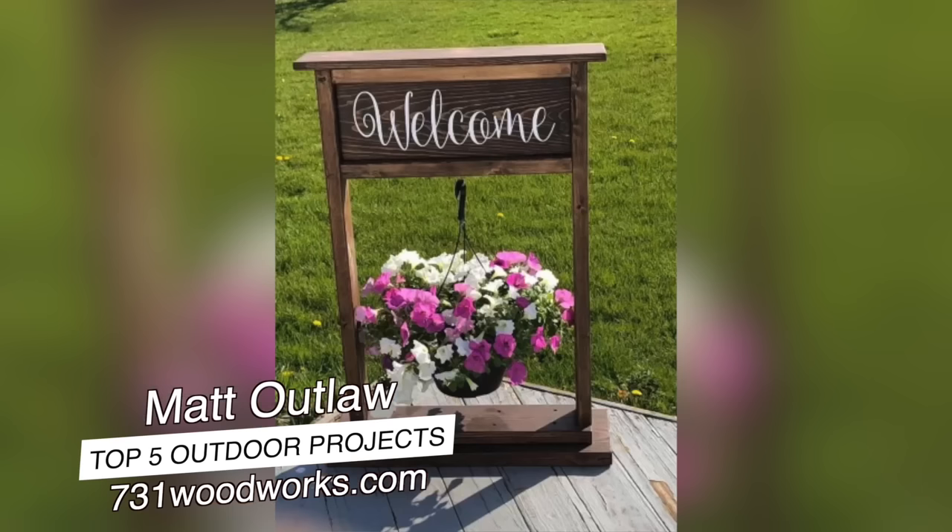How you doing? I'm Matt with 731woodworks.com. Today we're going to talk about the top five best-selling outdoor woodworking projects. Let's go.